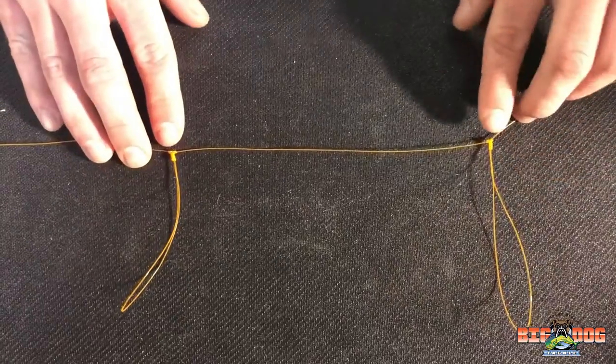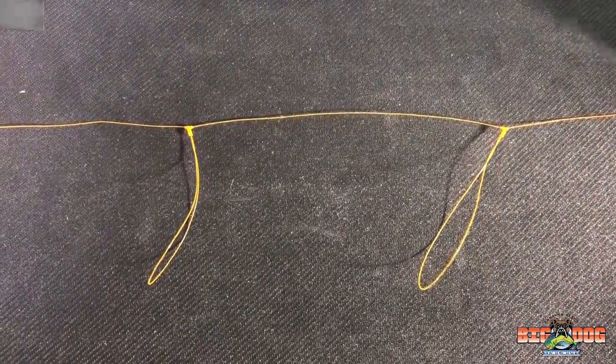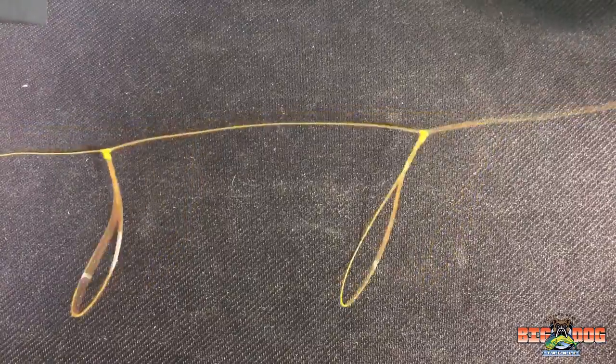I'm making these T knots about six to eight inches apart so that they're not super close and will get tangled when you're casting. So I'm going to finish up and make my third.